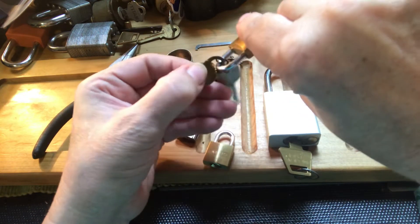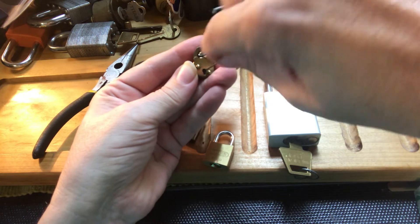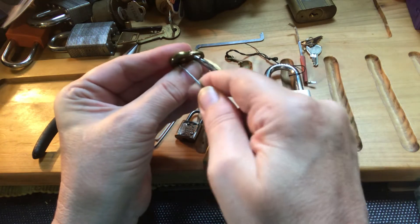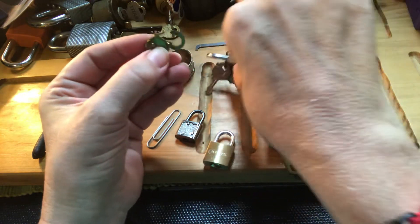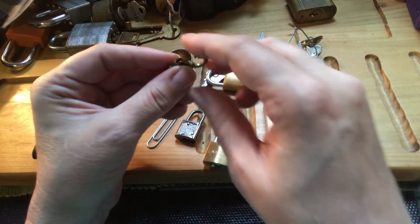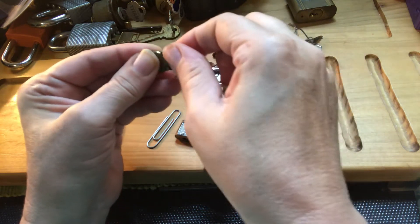And it's locked, as you can see. And I got it open. I don't know if you can see inside there — it's just a little tiny lever that this sits on. And lock it back up, and it's locked.